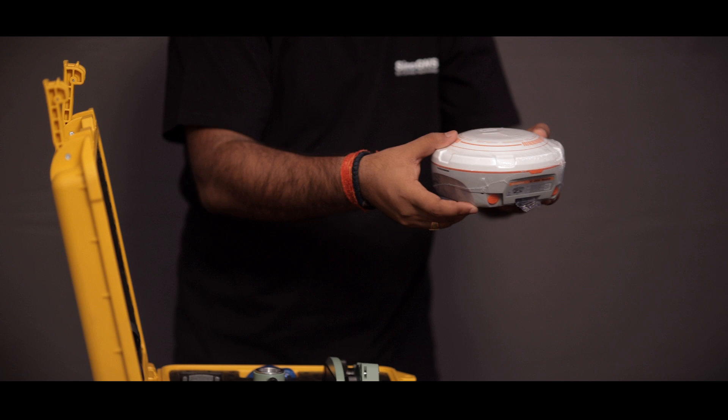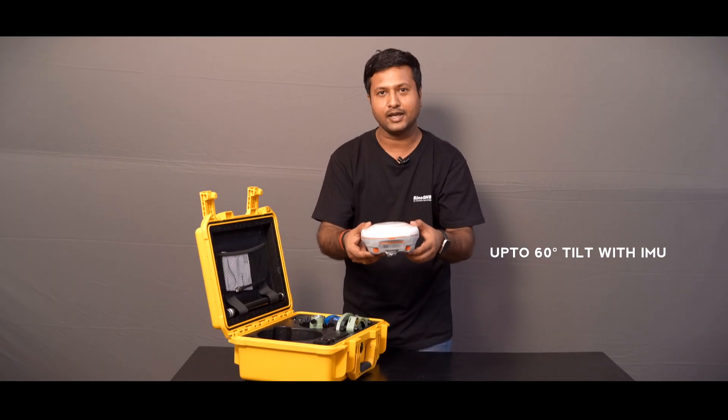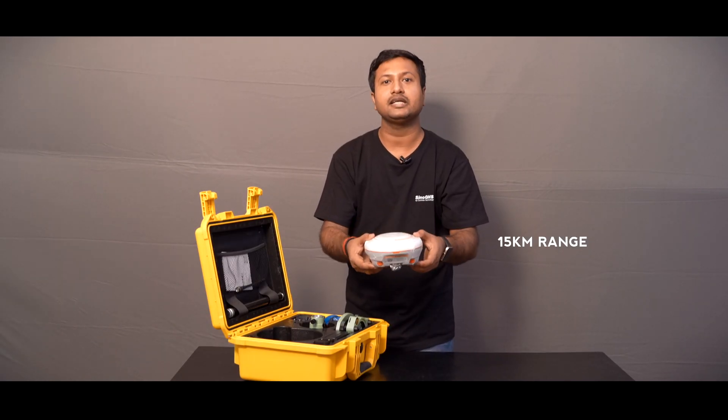This is the N3 receiver, having 1198 channels, 60 degree tilt with IMU, 24 hour battery backup, and 15 km range in internal radio.